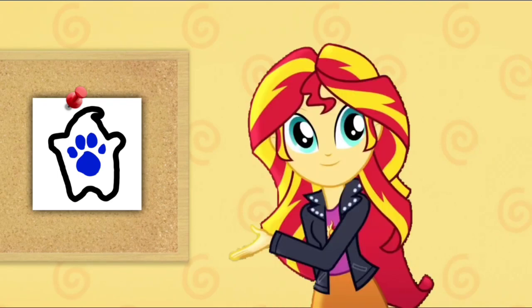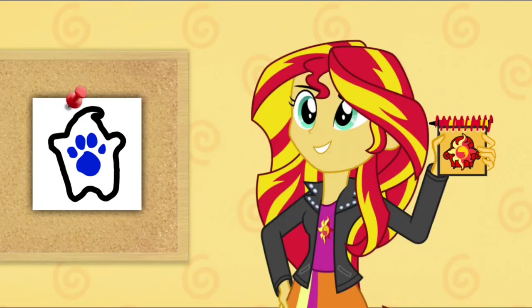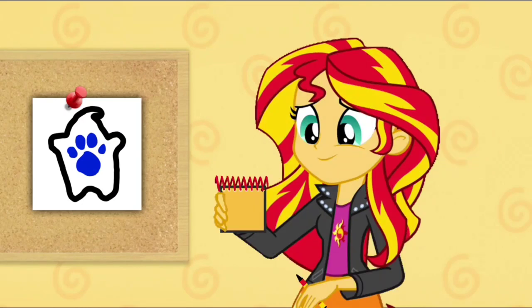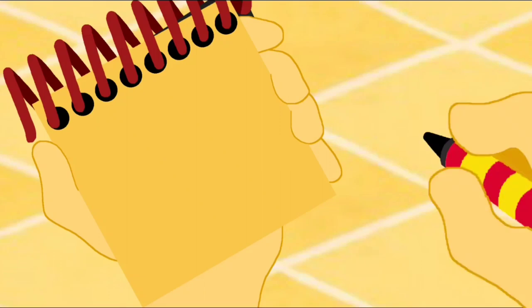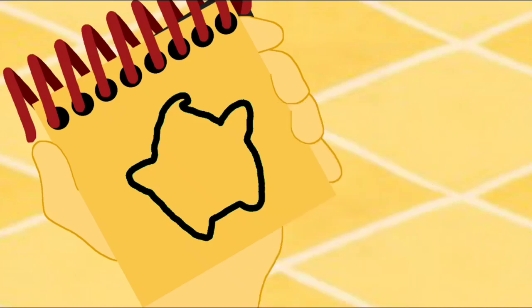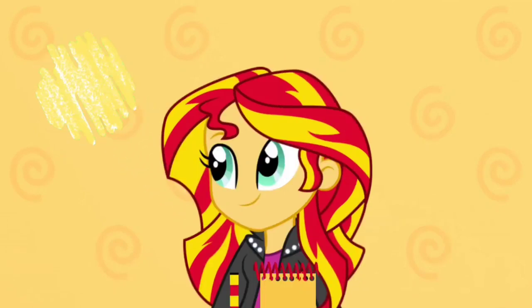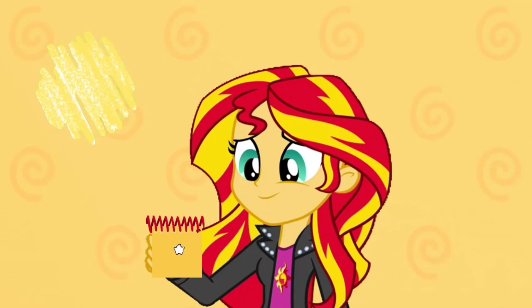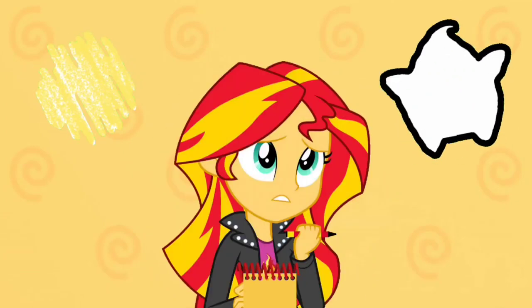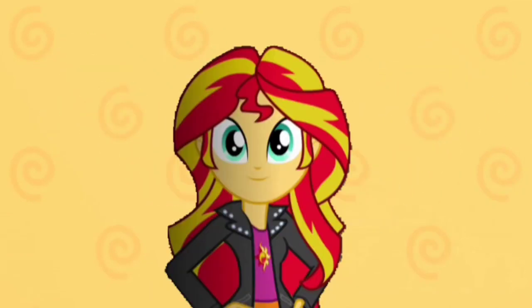Our second clue is on this body shape. You know what we need? Our handy dandy notebook! So this body shape kind of looks like this. Our first clue is the color yellow, and now our second clue is this body shape. So what could Rosalina going to show us with the color yellow and this body shape?